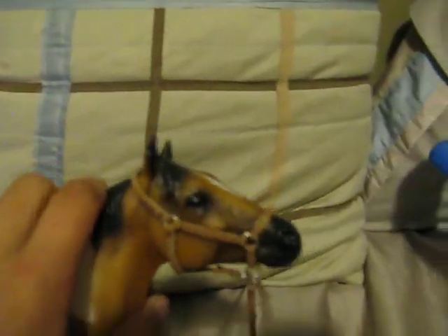There it is — it turned out really, really nice. I love it. There's your halter. Once I get your money, I will send the halter out. So there's your halter. See ya.